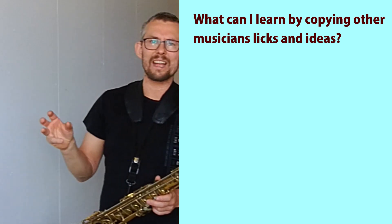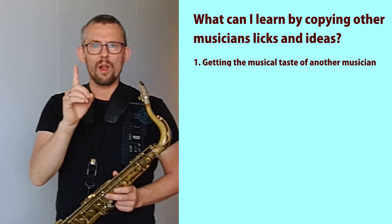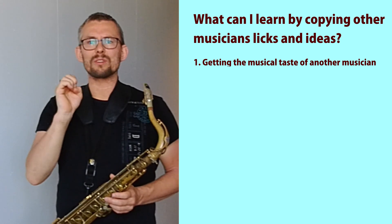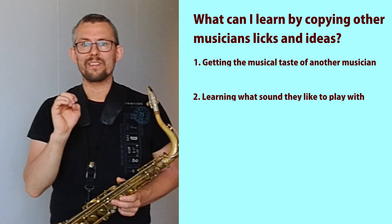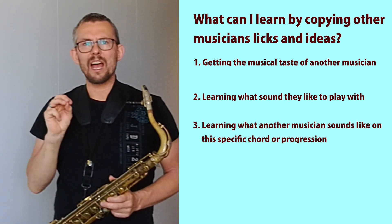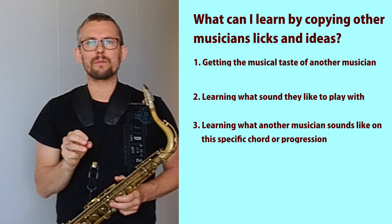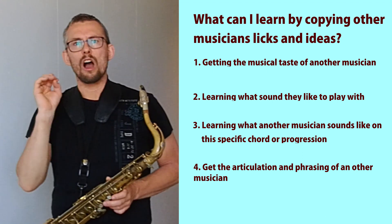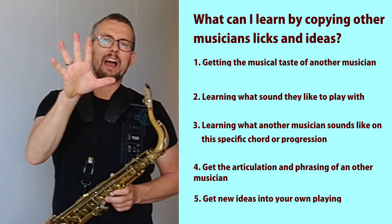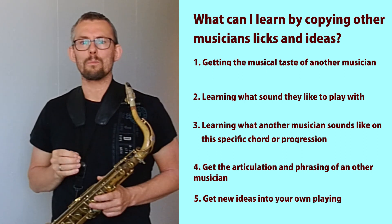What do you learn by playing other musicians' lines or licks? There's a great deal to learn in this process. 1: Getting into the musical taste of another musician. 2: Learning what sound they like to play with. 3: Learning how another musician sounds on a specific chord or a specific progression. 4: Getting the articulation and phrasing of other musicians. 5: Getting new ideas and inspiration and moving this into your own playing.